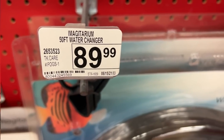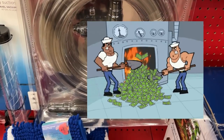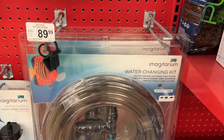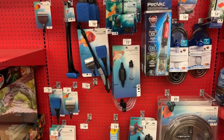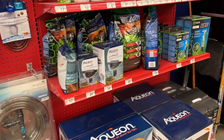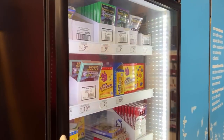These are tanks I would wait until they're on sale. Almost $90 for a 50-foot water change system made by Imaginarium — it looks a lot like the Aquion model. That seems a little bit overpriced to me. I think their prices have been bumped up a little bit, but as we go along you'll see there's a way to work around that.